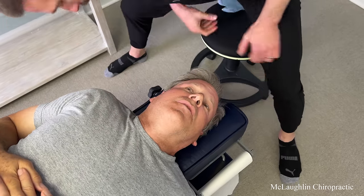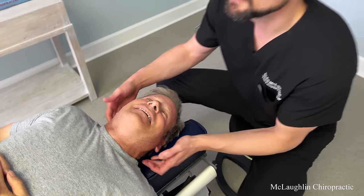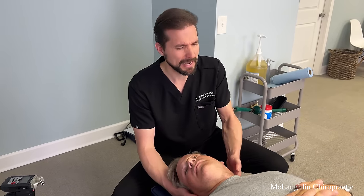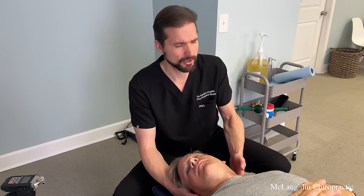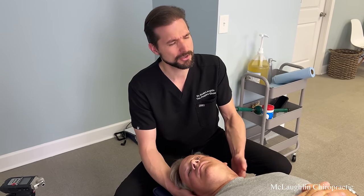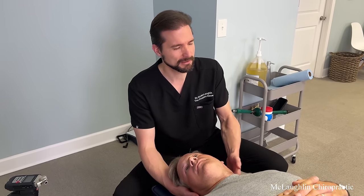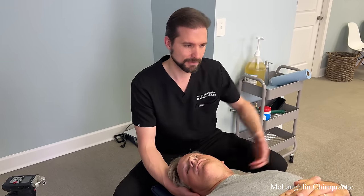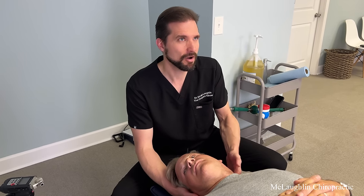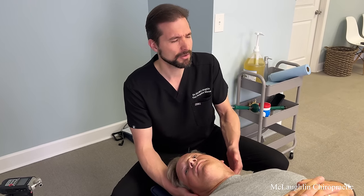Whoa, yeah — that one was huge. That was the atlas. BJ Palmer, and really his dad DD Palmer, were the first to explain that nerve pressure causes disease. Before that, osteopathy started by Andrew Still believed it was a circulatory problem — that all disease came from poor blood flow. But the circulatory system is still at the mercy of the nervous system. The nervous system controls the blood vessels, so ultimately it's the nerves that are the controllers.